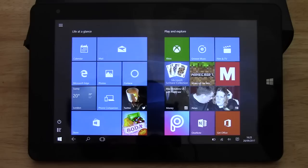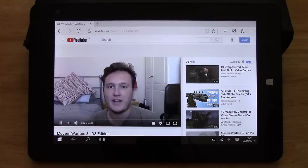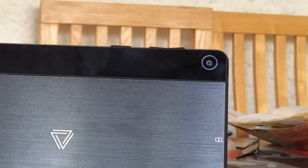Before we get into the gaming aspect, I'd like to say that this is a pretty snappy device to use. Internet browsing is quick, video playback and HD streaming is also flawless, and it actually has pretty good speakers. It's also got a set of cameras, one front and one back, which really aren't worth writing home about — a common occurrence not only with cheaper tablets, but phones too.